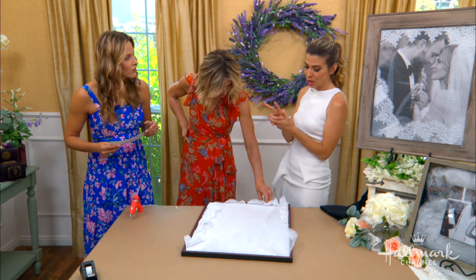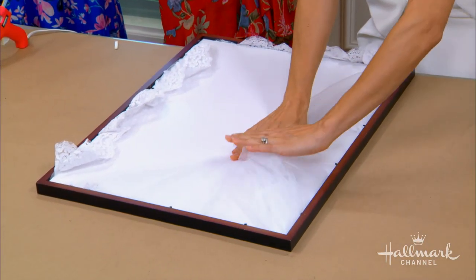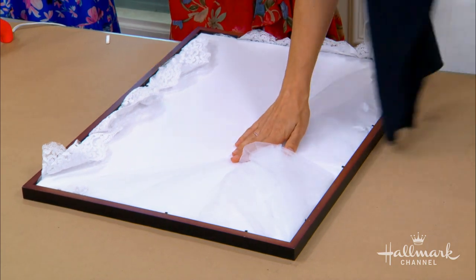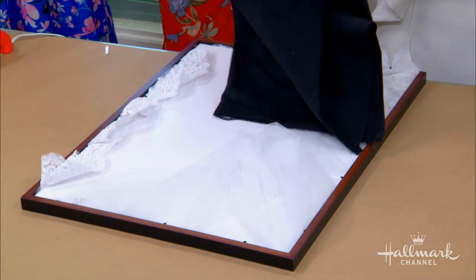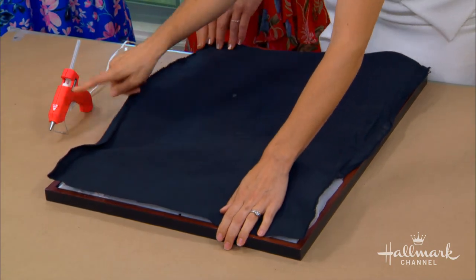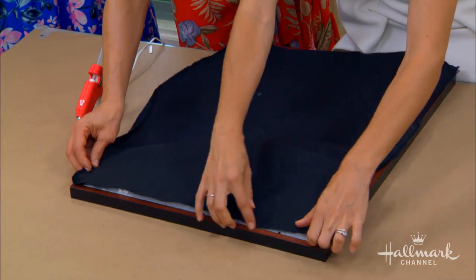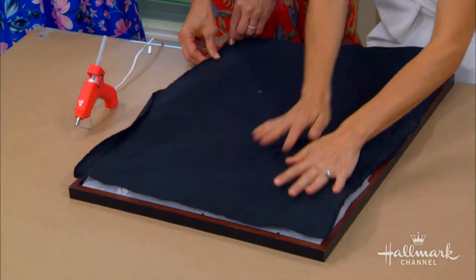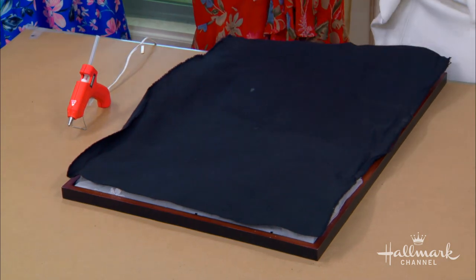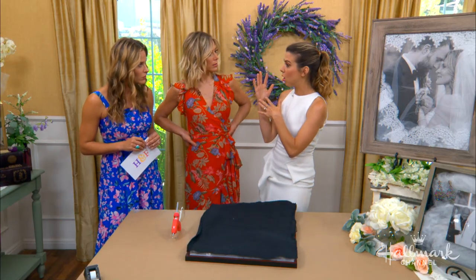There are two things you can do in that situation. One is take all the excess you have at the back, twist it and tie it, tape it down slightly, then take a piece of fabric cut to size and do a backing. You take just a little bit of hot glue, put it all along the edge, hold it down, and it basically creates a new backing. If the veil is so big that the backing is really poofy and you can't lean it against a wall, lean it on a mantle or something like that.